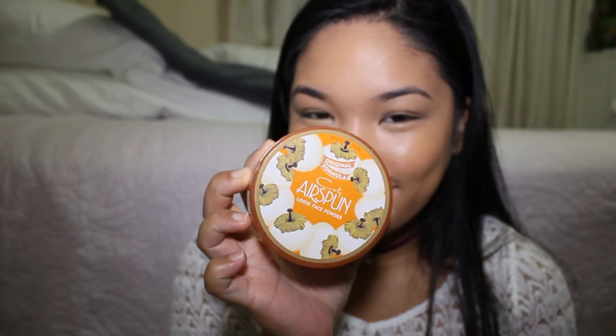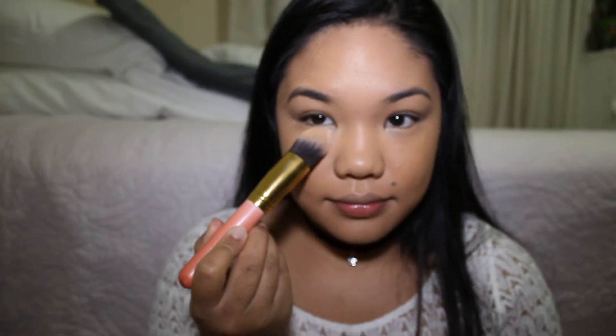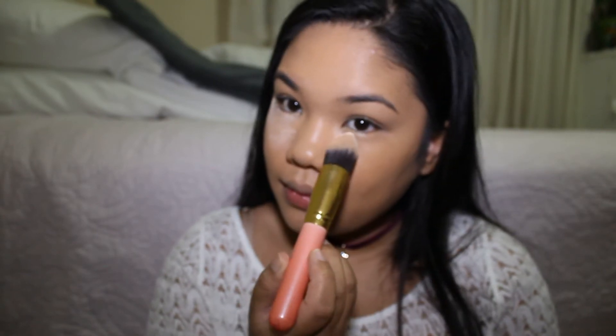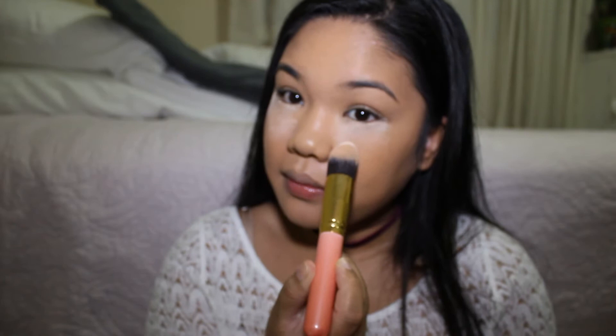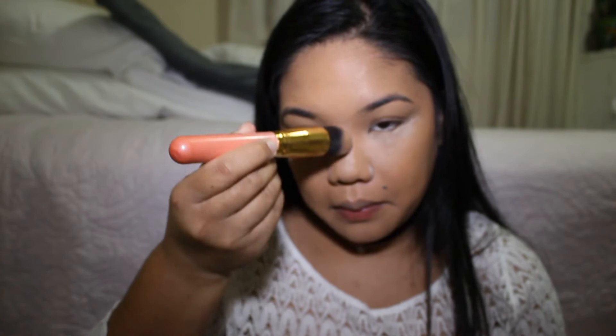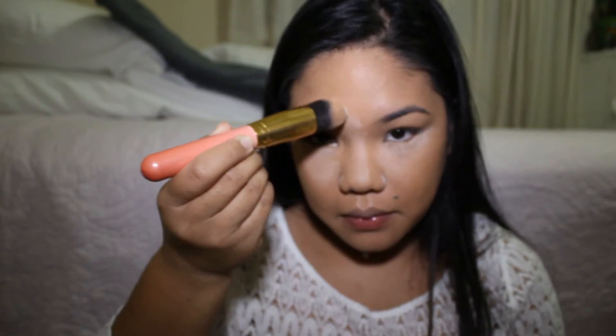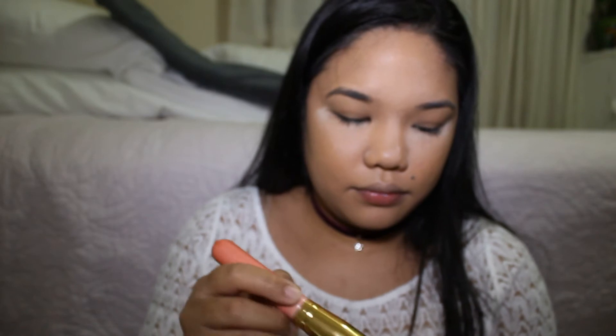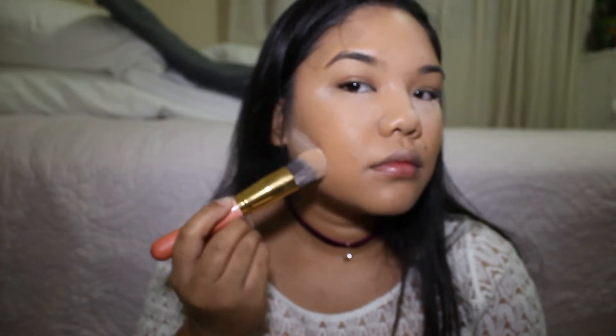Now I'm using my Air Spun loose powder to set my under eyes, but I got too excited and baked my other areas of my face before I even did my bronzing and contouring — oh my god. This brush is a small brush I bought online in a set, and I use it for under eyes.